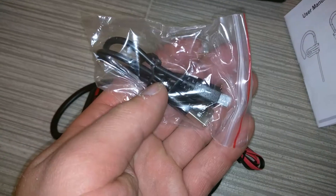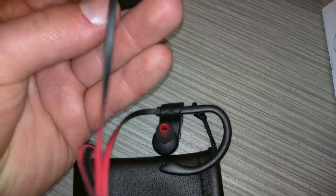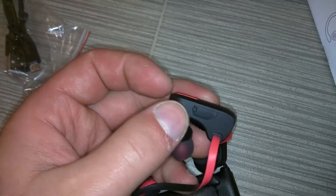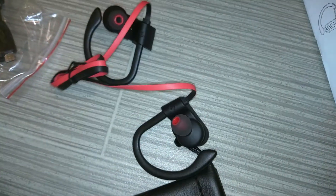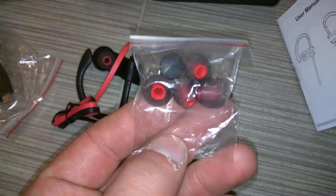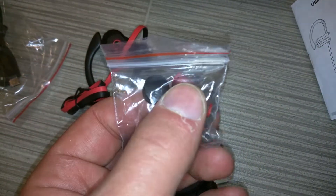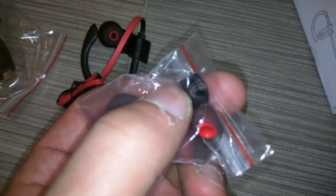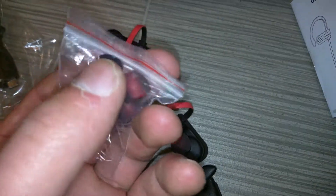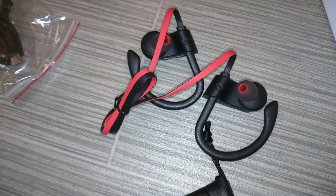So here is your charging cable — that's a USB to micro USB. And right over here is the port for the micro USB for charging it. Over here are a couple of adjustable sizes depending on if you have bigger or smaller ears. And here is a small clip for keeping the cable from bopping around between the earbuds.